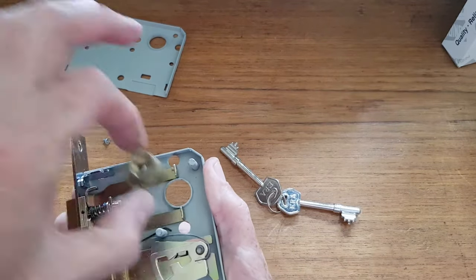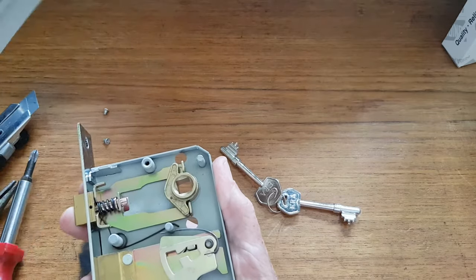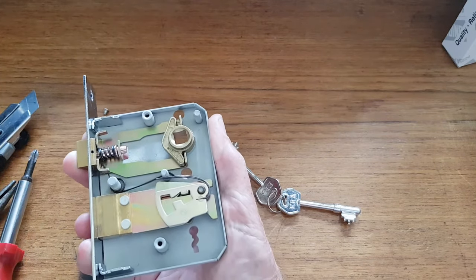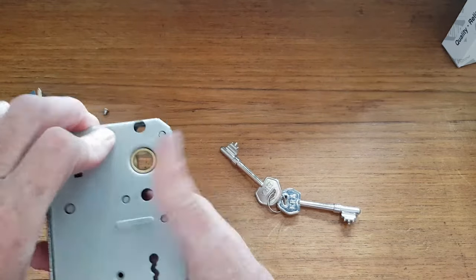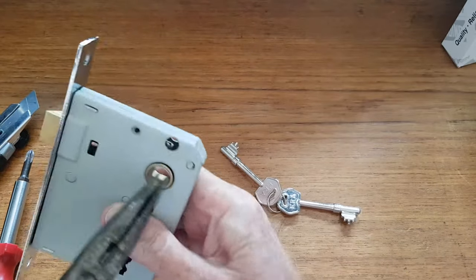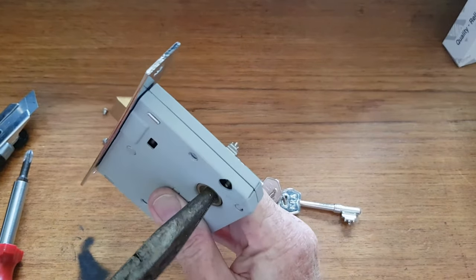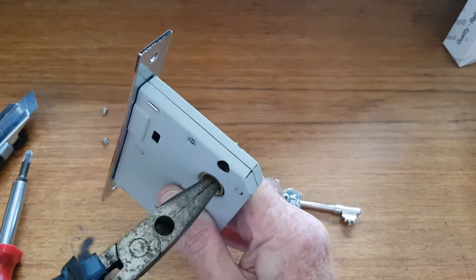Make sure that spring is pressing against there. Use pliers again — easier — press that down into there, press it in a little bit, pop that in, and put your plate back on.